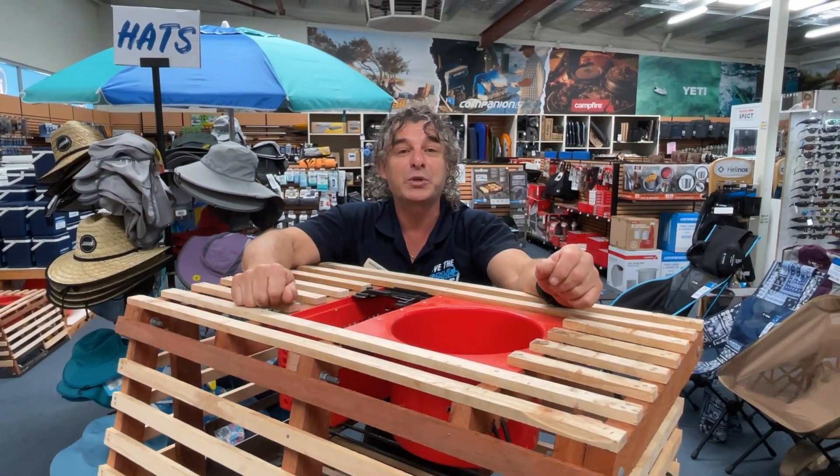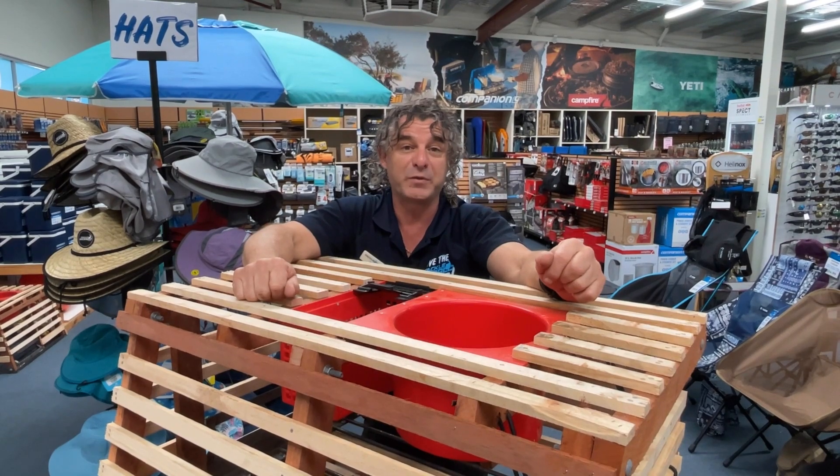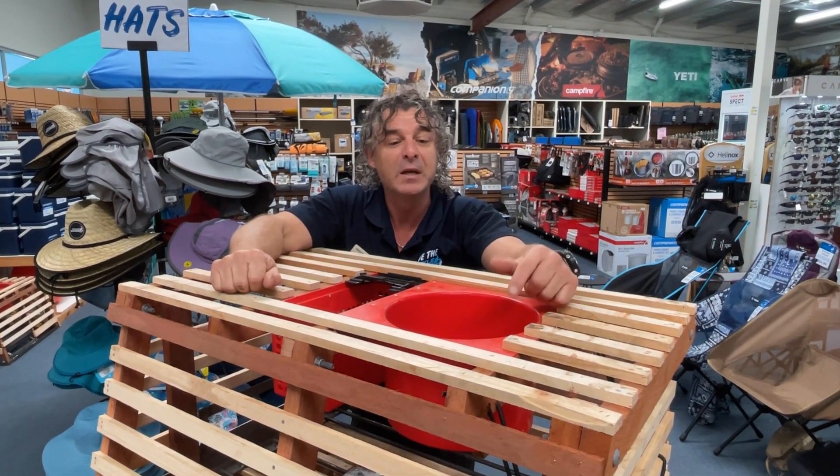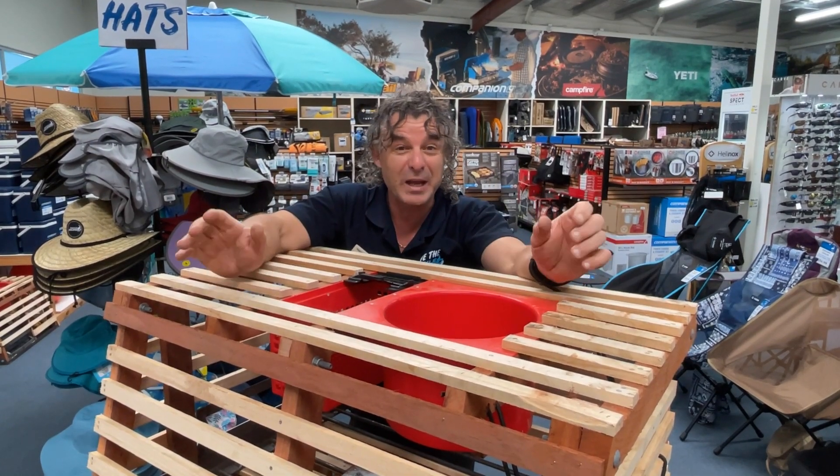Crays only need two things - shelter and food. Your cray pot actually offers both, so if you can keep them happy in there and keep them feeding out of there, they have shelter, nothing else can get in there and eat them - apart from the old Occy, but if we get the Occy, happy days as well.